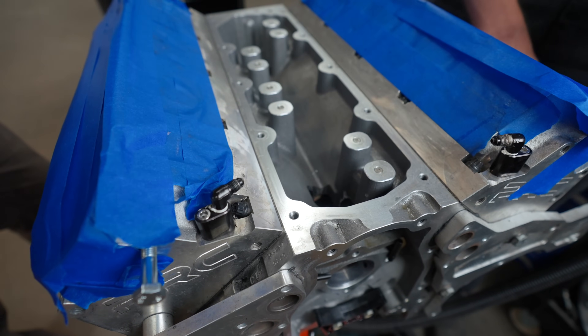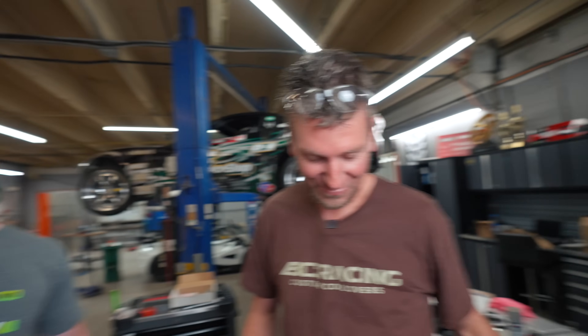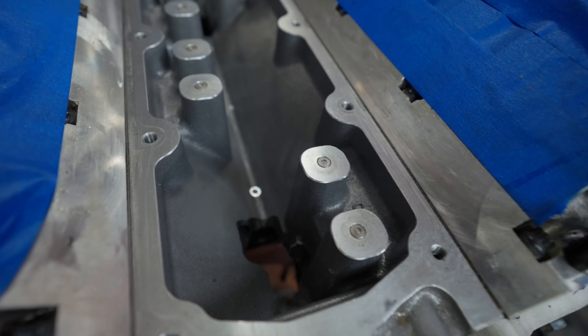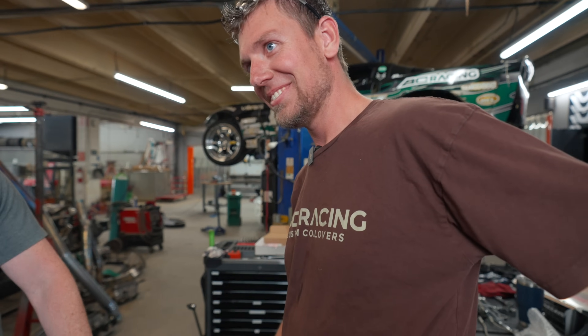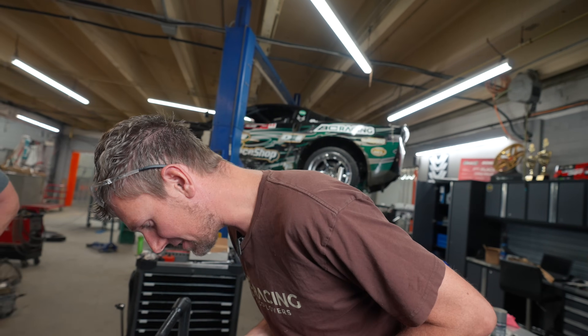We got the vacuum going — am I hired or what? We don't need no CNC — I've got your CNC right here. Look at that — looks like it came out of a factory. I've seen worse out of a factory. It looks great. Just two more.